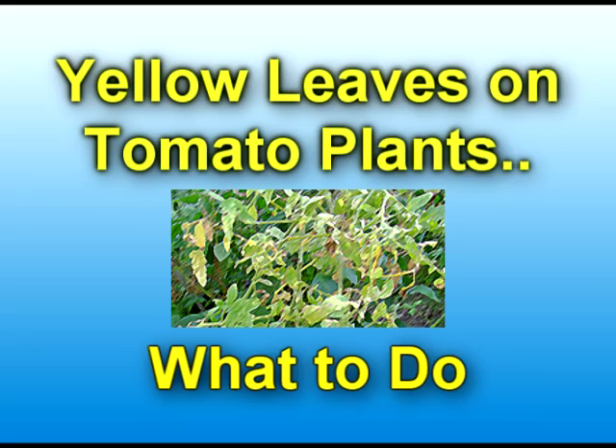Hello, coming to you from JoyfulTomato.com/blog. Today's topic is yellow leaves on tomato plants and what to do if it happens.